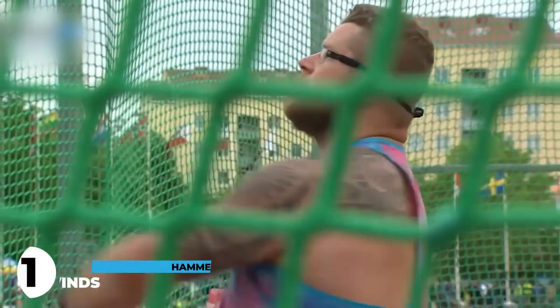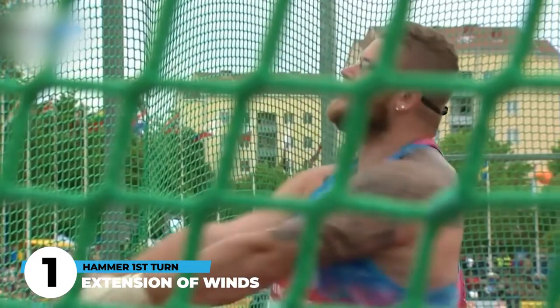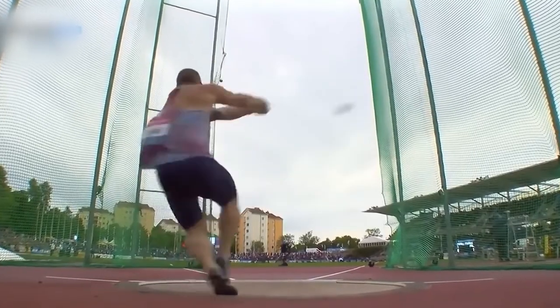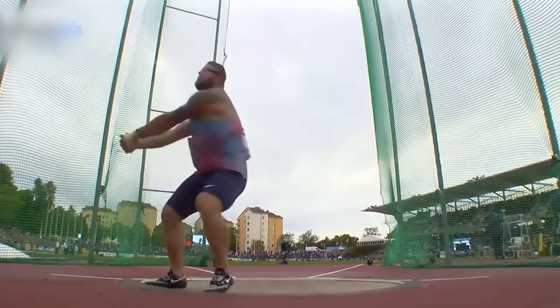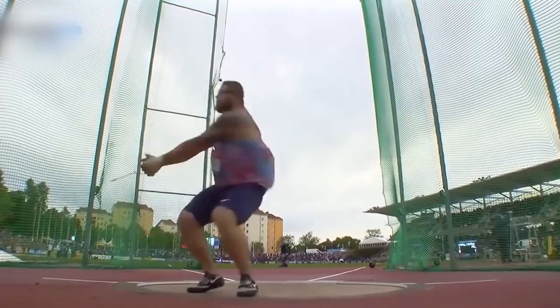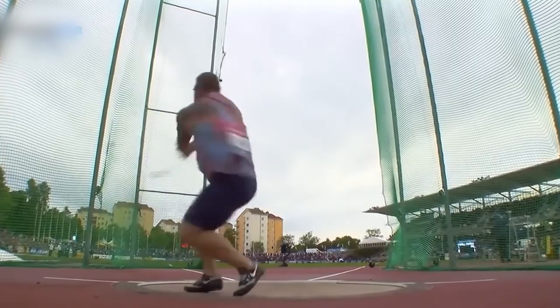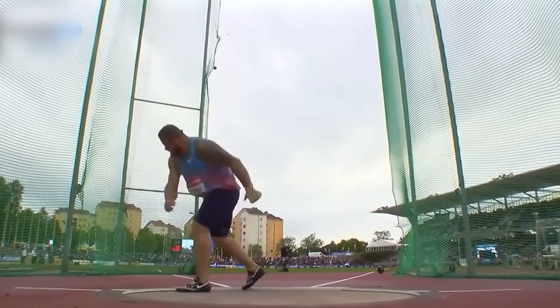That first key aspect behind the first turn in the hammer throw is that we've gotta look at it as an extension of our winds, especially if we're talking about the four turns. When we're coming out of the first and second wind, we've gotta look at that first turn as a simple extension — it's nice, it's easy. We want to establish balance going into that first turn, so we don't wanna be going absolutely 100 miles an hour yet. We wanna get good tension and good feeling so that we can set up an effective rest of the throw.